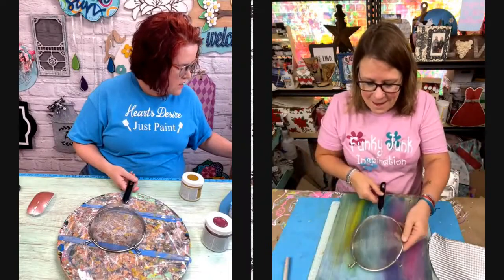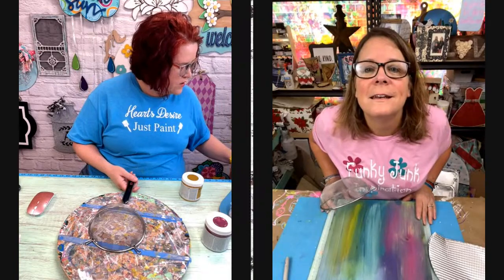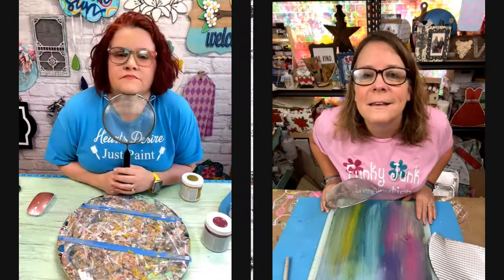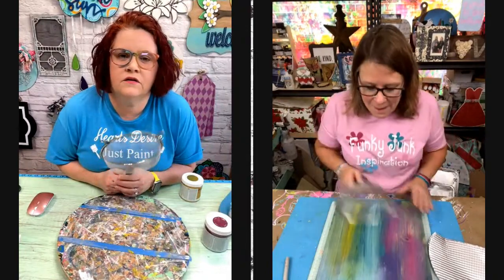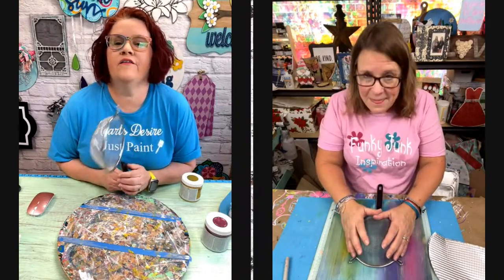So, what are you going to make? What are you doing? I'm making a flower. That's what I'm making. Are you putting it on a background? I am because I'm going to attach it on here.